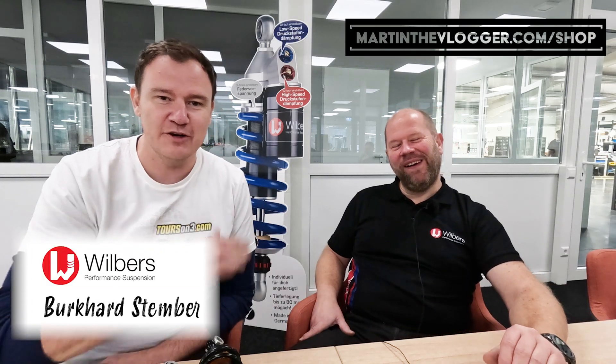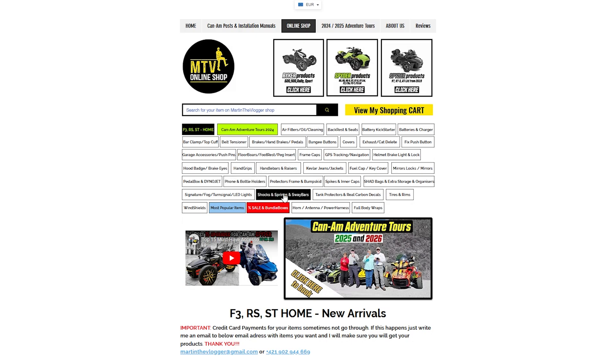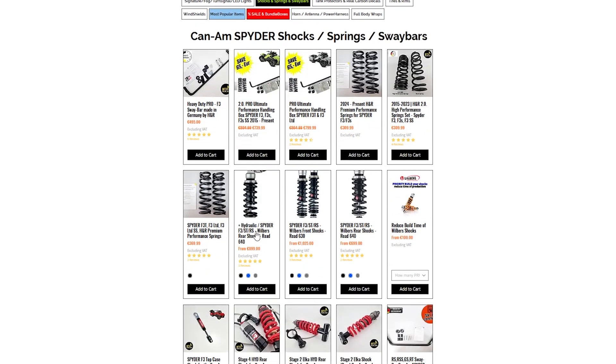Hi guys, this is Martin from martinthevlogger.com. We are at the Wilbers factory with Mr. Perfecto Buki, head of R&D and head technician — the brain of the shock manufacturing here. Today in this video we will talk about reservoir, click system, and hook wrench. Buki, if you can tell us a little bit more, because all of these parts — when you buy these shocks on martinthevlogger.com/shop for your Can-Ams — you will actually experience them. So it's a good video to learn a little bit more.